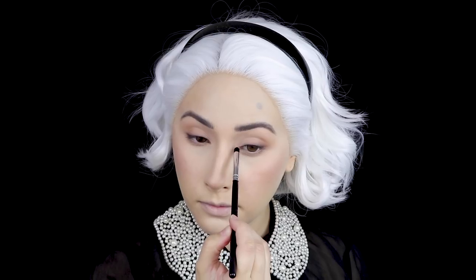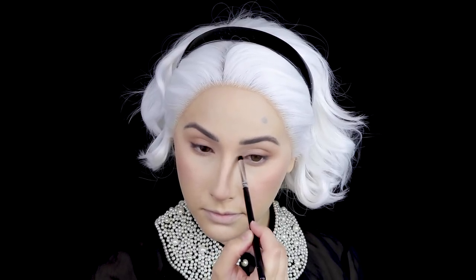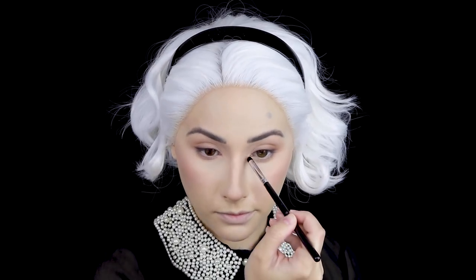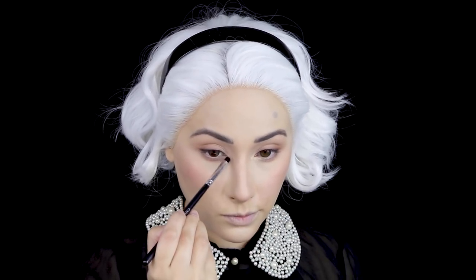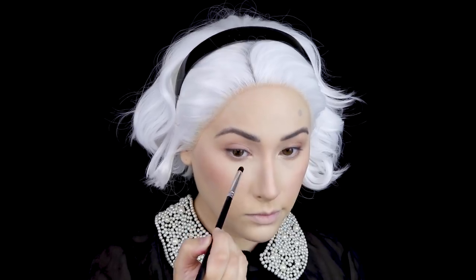Then with a wet pencil brush, I dipped into a highlight shade — I think I'm using the lightest shade from the Huda Beauty highlight palette — and placed that pigment in my inner corner area. And then for mascara, I'm using Benefit's Roller Lash on both my top and bottom lashes.